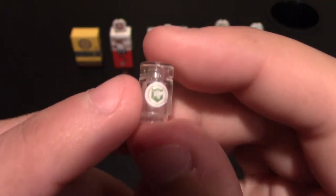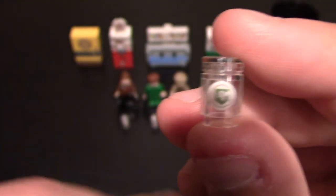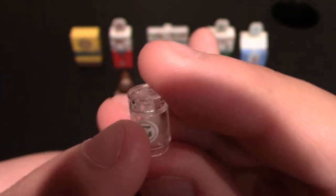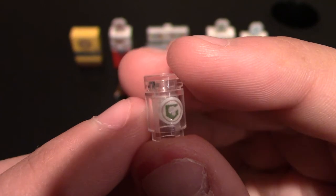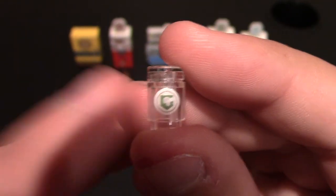My second favorite perk is Speed Cola. This one is their custom logo — again, it's the same as the perk machine. You can see it's a little Lego hand with the green inside. Same thing, front and back, and it is on the Lego cylinder with a flat top like the other three.